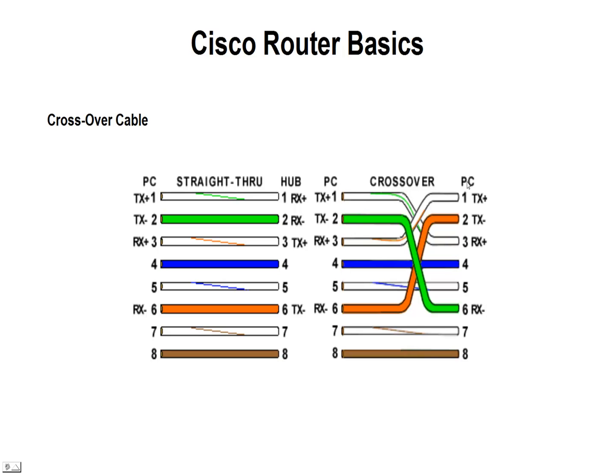Same thing with the router. A router is really a PC that is specially designed with more than one port for transmitting packets very efficiently from one port to another. So here again, you can see pins one and two — we have crossed those over on the different RJ45 connector on the other side to three and six. And we've taken three and six and moved them up to one and two.